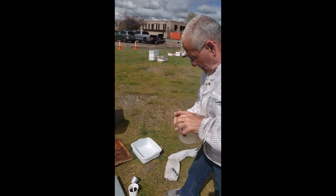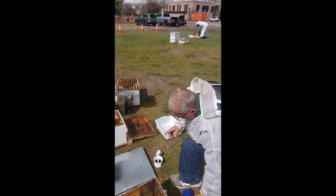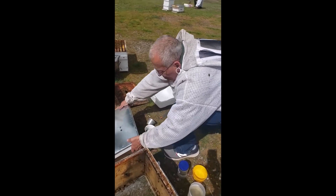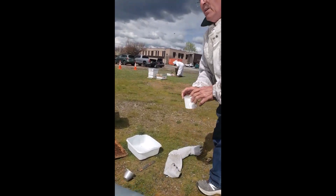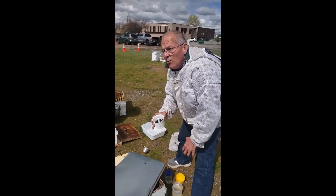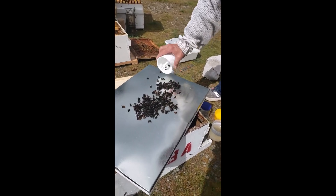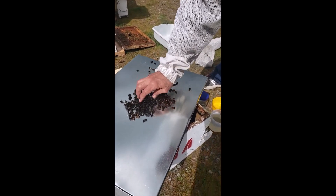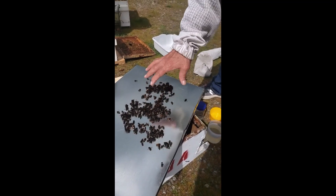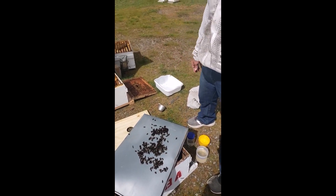Double-checking: one, two, three, four mites in this hive. With four mites, that's a signal to treat. Before you're done, just to be safe — even though we knew where the queen was in this hive, sometimes you won't be able to find your queen. So shake out the dispatched bees and check to make sure the queen isn't there, because if she's there you're going to need to go get a new queen.